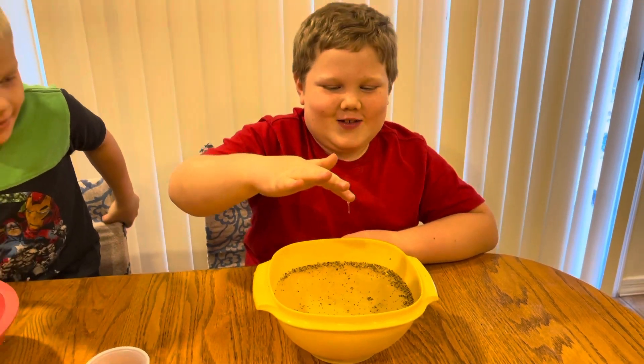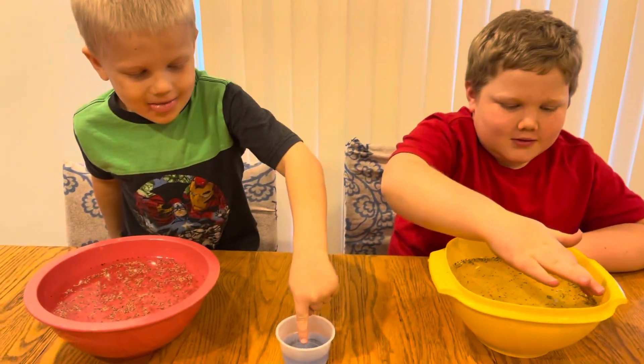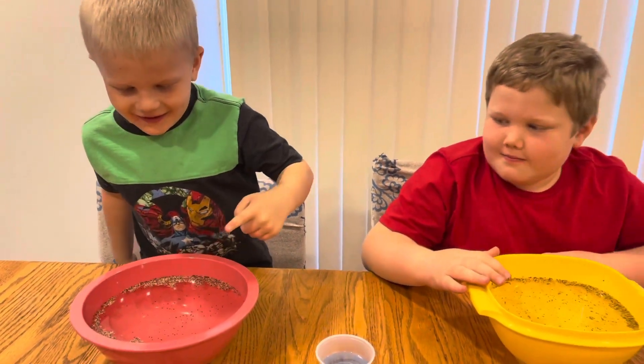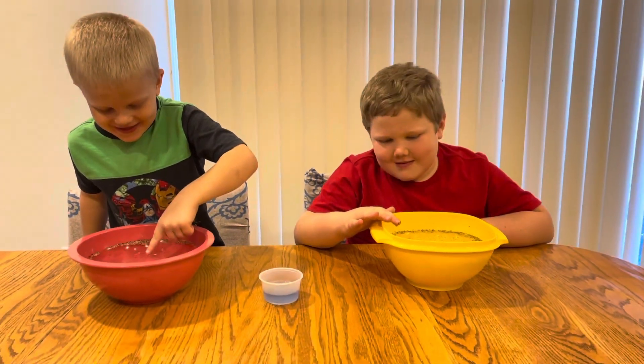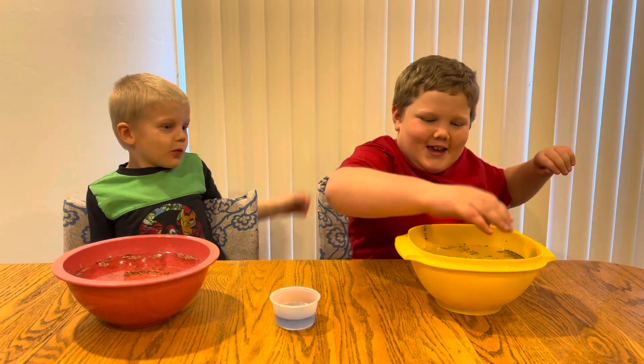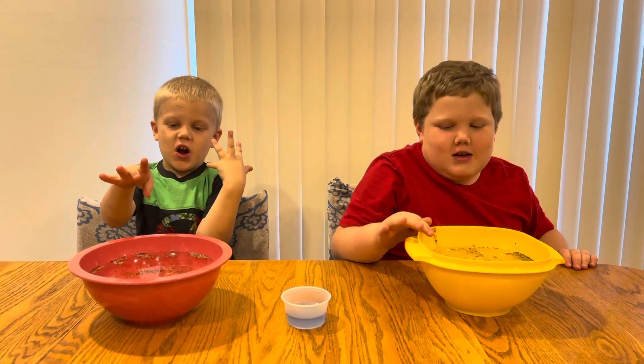Magic. I don't even have to put my finger in because it's dripping. You just witnessed water surface tension. With help of science, so it was a little water surface tension though.